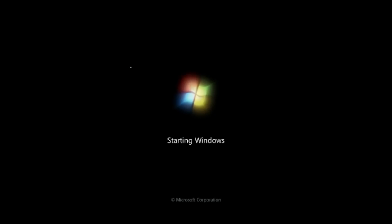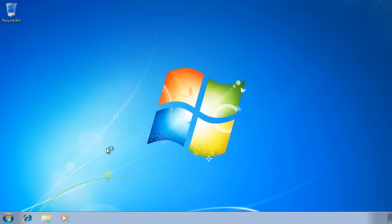Once the system image has finished being copied to the hard disk, Windows will boot. During this process, Windows will scan for new hardware and install drivers for that hardware if it has them. Because of this, the first boot may take longer than normal. When you first log in, you may notice that Windows is still installing missing drivers and may ask for a reboot to complete the process.